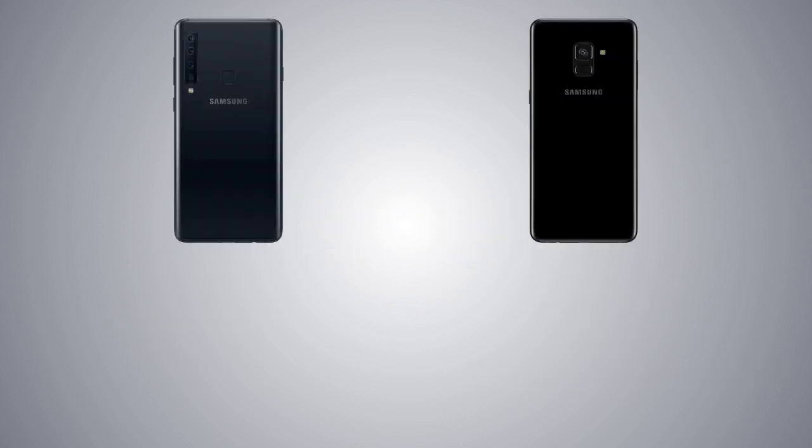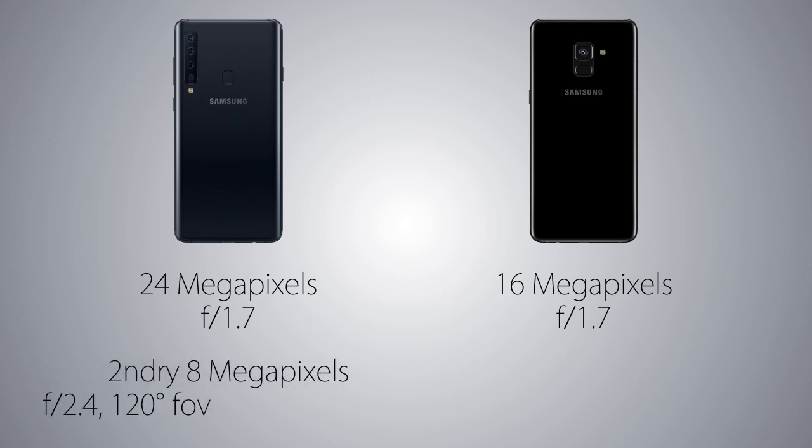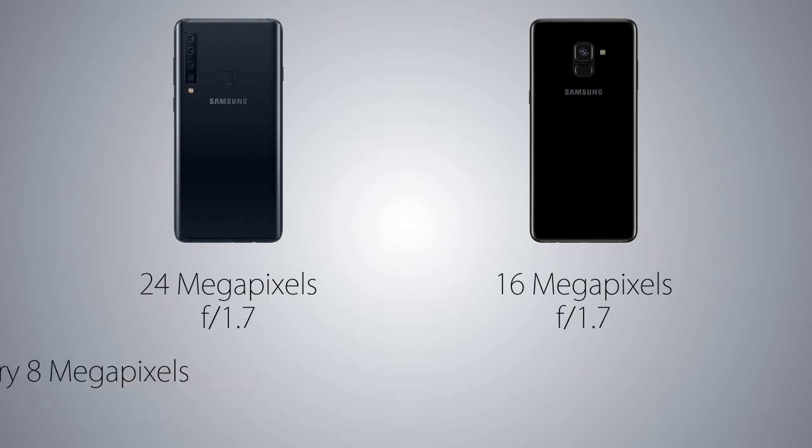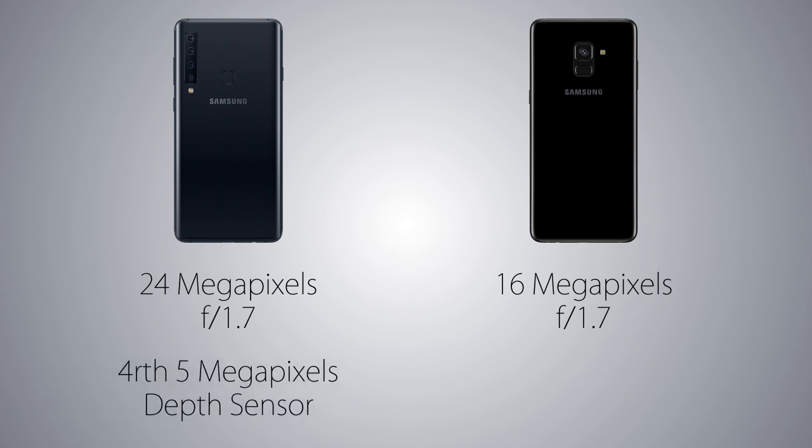Now coming to the camera — the A8 Plus is coming with a 16MP sensor with aperture f/1.7 and 78 degrees field of view, vs the main sensor is 24MP on the A9 with the same aperture size. The maximum field of view on the A9 is gonna be 120 degrees thanks to its 8MP ultrawide sensor. The 2x fully optical zoom feature is gonna be there too on the A9 thanks to its third 10MP sensor. The fourth sensor on the A9 is just for portrait shots, which you can't take from the back camera on the A8 Plus.